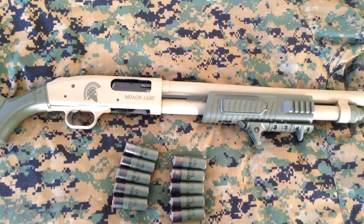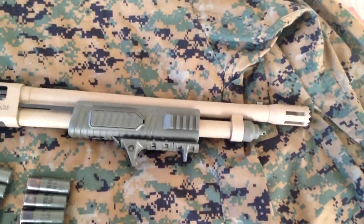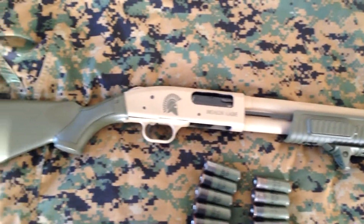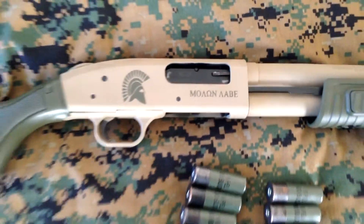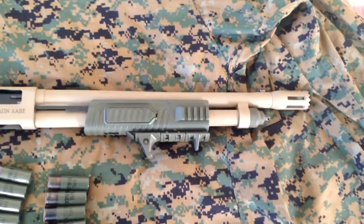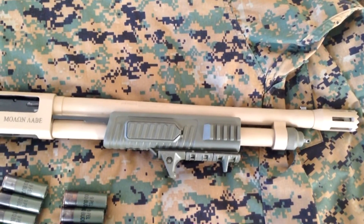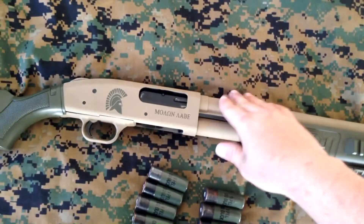I finished the cerakoting on the 500 Flex here. I did a coyote brown and then OD green accents for the stocks, and threw a little Spartan helmet and Molon Labe on there as well for good measure. It looks a little lighter in here but it is a little darker coyote tan. It's the air dry cerakote so it gives it a good solid parkerized finish feel in that color.